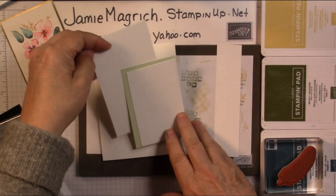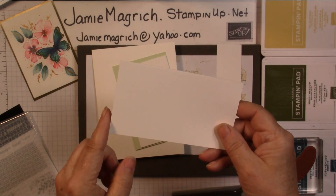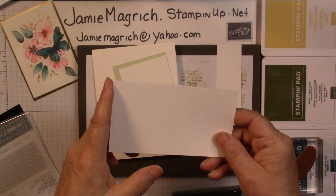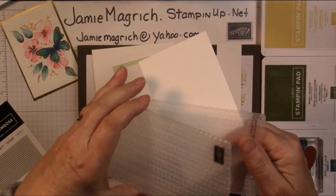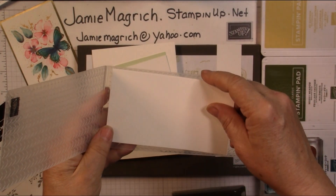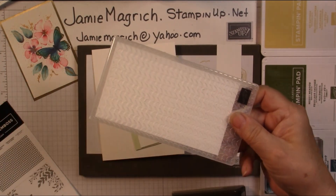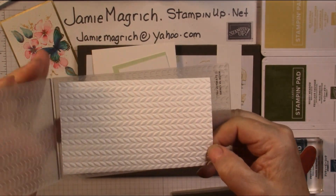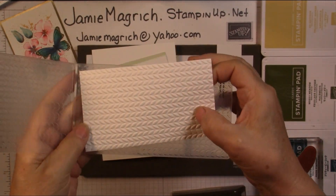So the first thing I'm going to do is take this piece — the 3 by 5¼ inch — and I'm going to run it through the embossing folder, run it through my machine. I will be right back. Okay, I'm back. And there we go — didn't need spritzing, it went through just once.